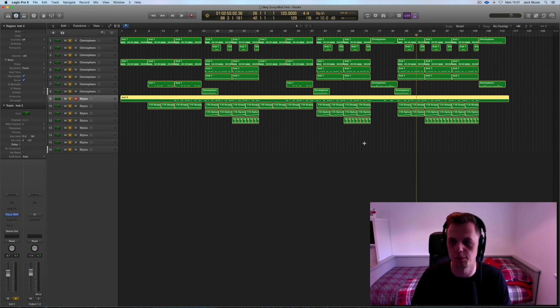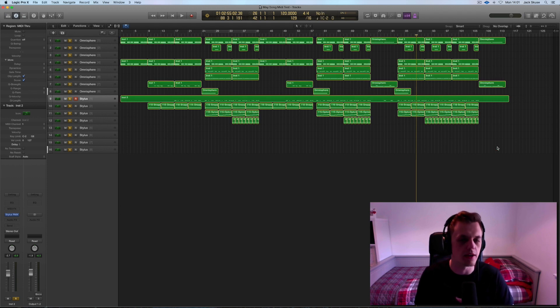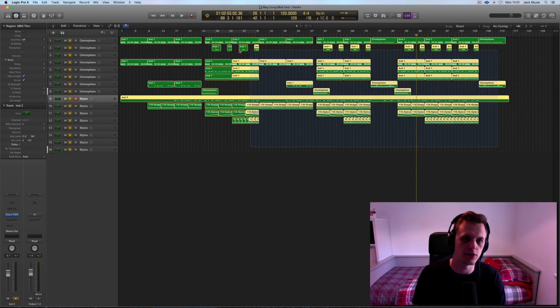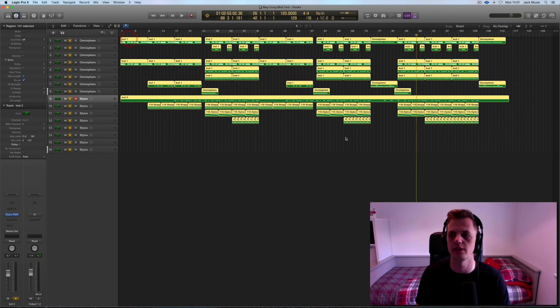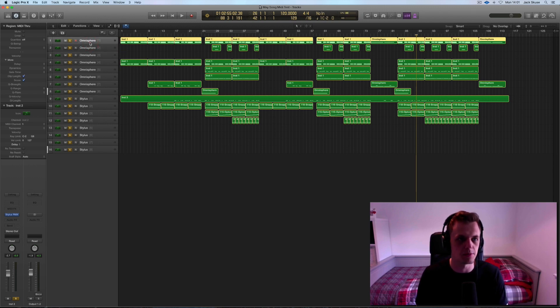I've just sort of put this structure together quite quickly. I'm trying to keep things flowing, doing a new video every couple of days. I'm going to create some stems of each one of these tracks and bounce them out as audio files. So if you create your own session at home at 120 beats per minute — it doesn't matter what software you use — you'll be able to drag in this arrangement and have a play with yourself. Even if you haven't got Omnisphere and Stylus, as I know they're quite expensive, you can still have a mess around with the session.